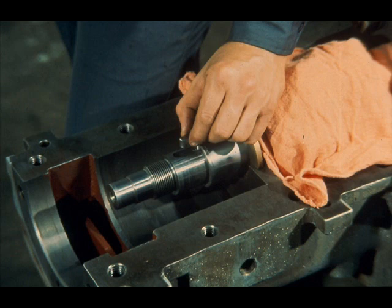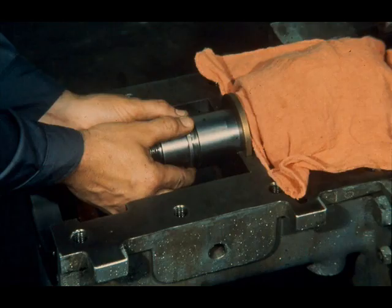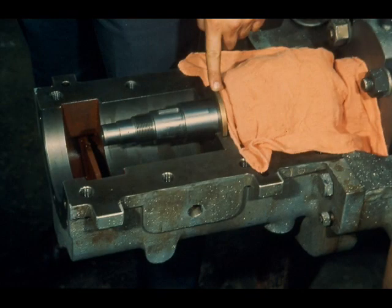Now remove the thrust collar drive key from the shaft and place it in the container. Then remove the shaft adjusting shim by slipping it off the shaft and place it in the protected area so that both its faces are protected. It is important that this shim be reinstalled in the same position, so observe which face mates with the shaft shoulder. That completes the disassembly of this thrust bearing assembly, with the exception of the inboard oil seal ring and the outboard oil seal ring which is mounted in the oil pump bracket. If the clearance between the rings and their mating surfaces are within limits and there is no damage to them, it will not be necessary to remove them.